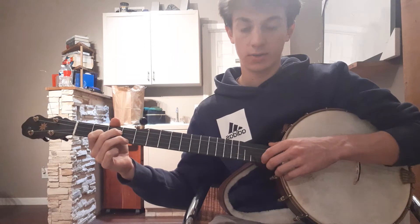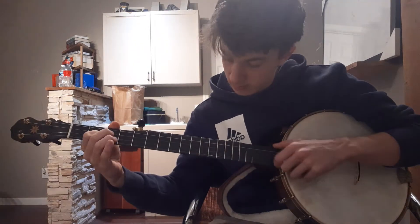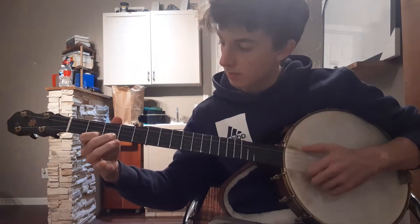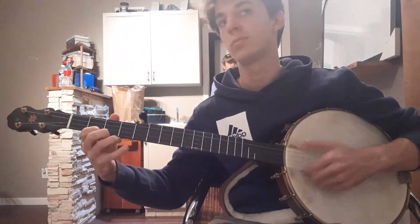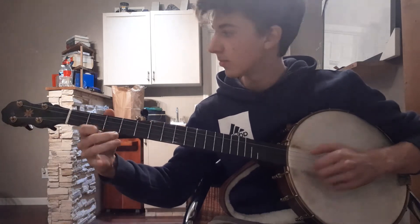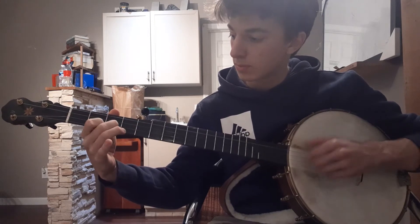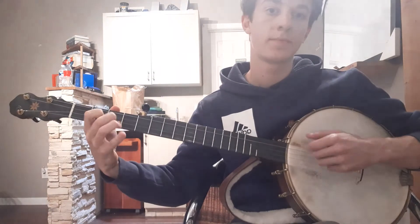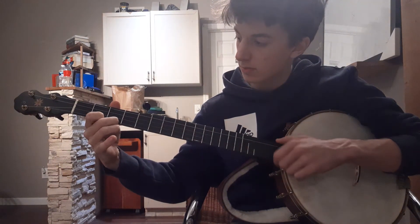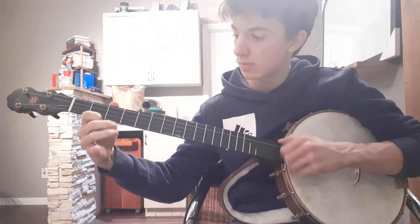So anyway, this is a song that I wrote. I don't know what to call it, but here goes. Thank you.